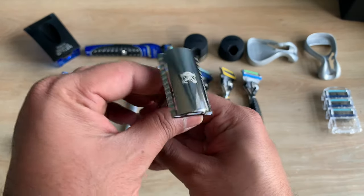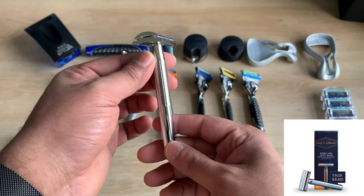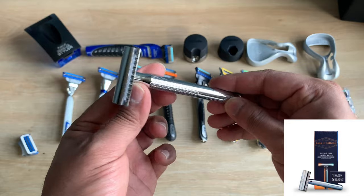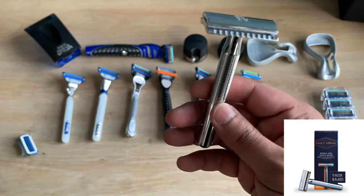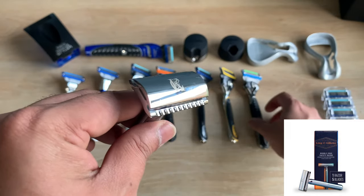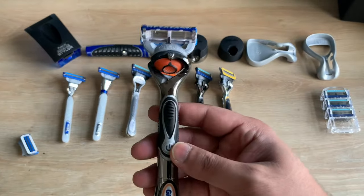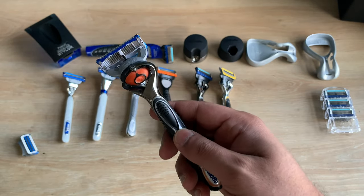Next up we have the Gillette King C double edge safety razor — in my opinion one of the best double edge razors out there and my personal favourite for an everyday shave. If I'm in a hurry and want to get the job done quickly, I'd go back to the Fusion ProGlide Power.